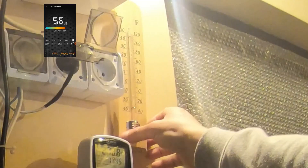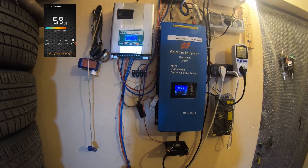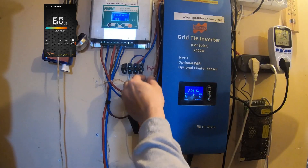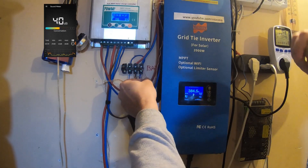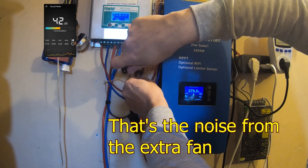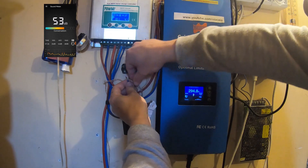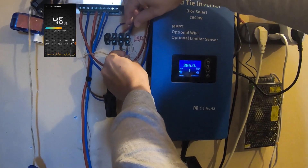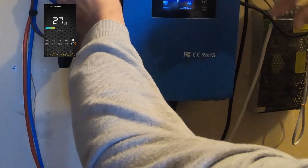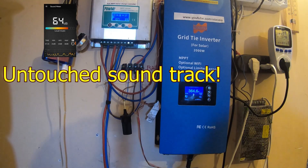In the hot summer days I use that extra fan, but right now it's not so hot in here — we have only 12 degrees Celsius. The machine is working pretty comfortably. I'll disconnect the extra fan so now it's quiet, no more fan spinning.